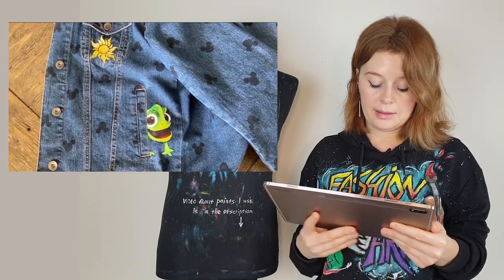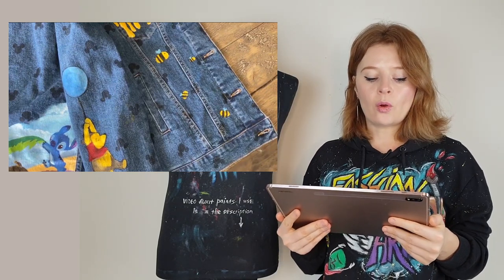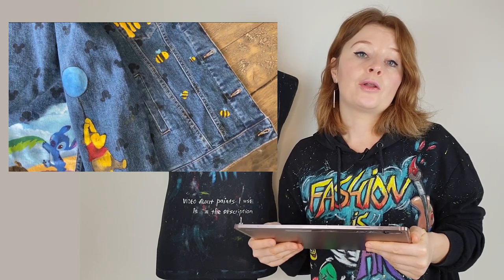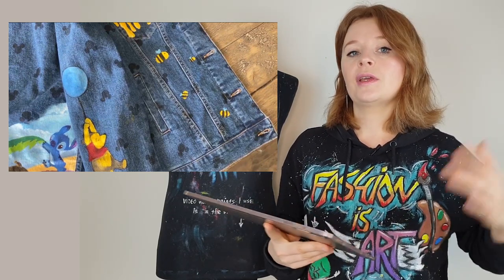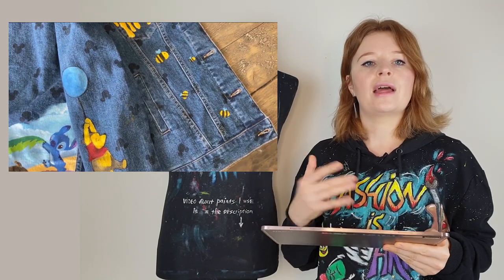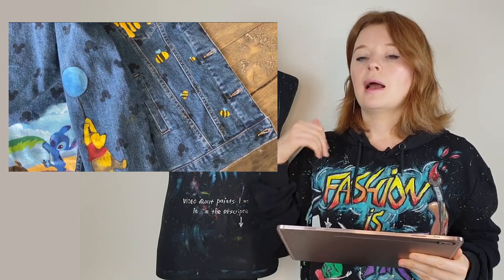Here she shows the final result and the ornament actually looks clean - she fixed it well. I want to talk about design. I understand that Chloe didn't try to create anything complicated - she painted her jacket just for fun and to make a fun YouTube video. But since we're talking about her video, I want to discuss design as well. I don't actually see a cohesive design here - she painted something small here and there, and while all the images are Disney characters, they are disconnected. There's no connection between them and the design doesn't look complete.